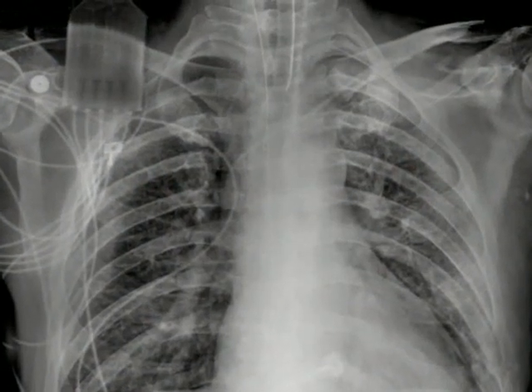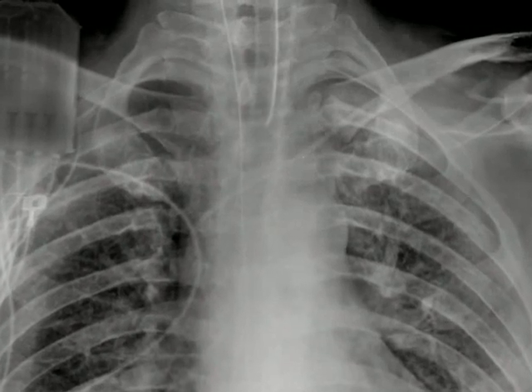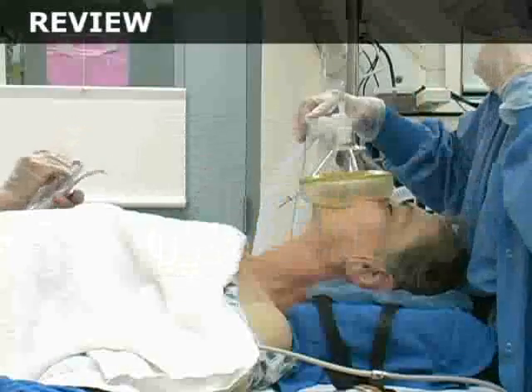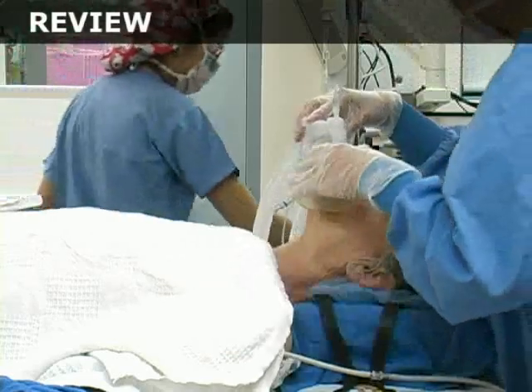The method of securing the tube will depend on institutional protocol. Once the tube is secured, obtain a chest radiograph to evaluate the depth of tube insertion. The tip of the endotracheal tube should be positioned in the mid-trachea with the tip several centimeters above the carina. Finally, let's review the steps of endotracheal intubation in real time.